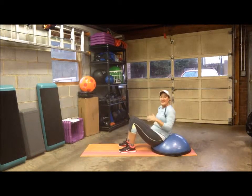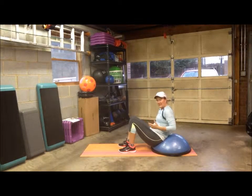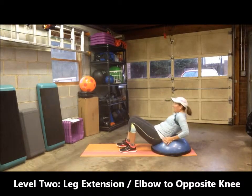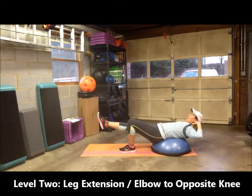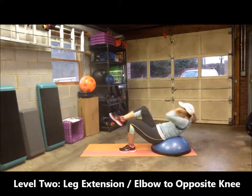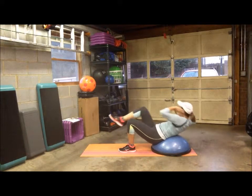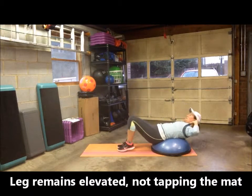Level two is going to be that same movement, except you don't rest your foot in between. Instead of alternating side to side, you're going to repeat your reps on one side before you go to the other side. Start with the right leg — left elbow to right knee. Make sure your back is supported. Extend your right leg, then go into your oblique crunch, and then extend your leg without resting in between. Then you switch to the other side.